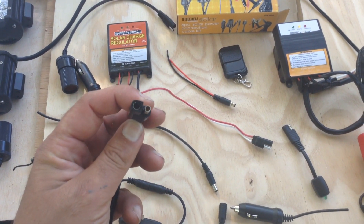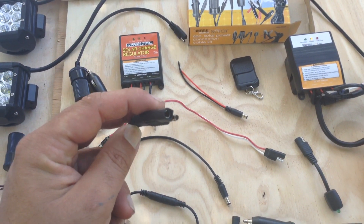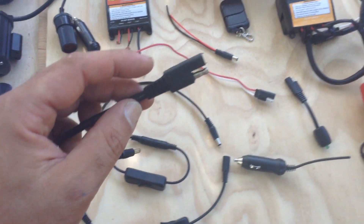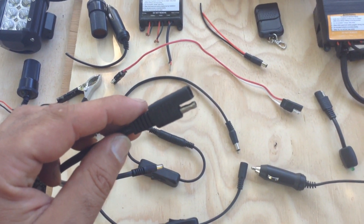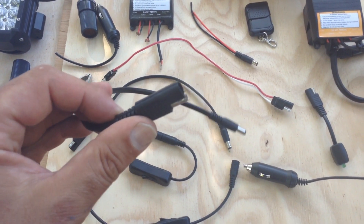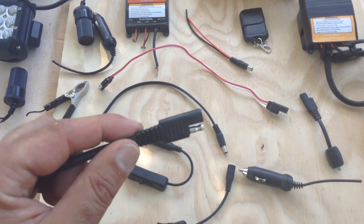These types of plugs are relatively industry standard for little battery maintainer charger type things. One of the reasons the solar industry has generally wanted to shy away from these is because they can be put together backwards — you can reverse polarity on these depending on the device, and there's not really definitive instructions out there on how best to deal with this. It's a type of plug that kind of has a defect built into it.